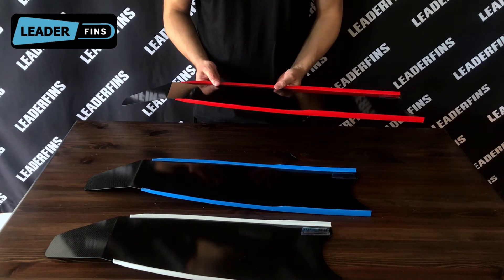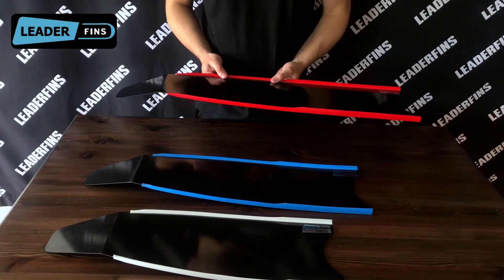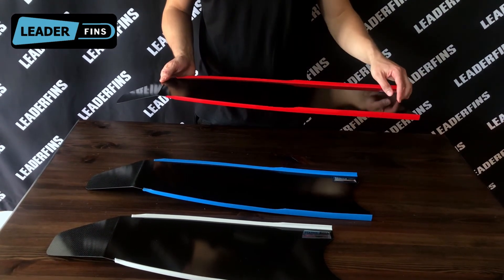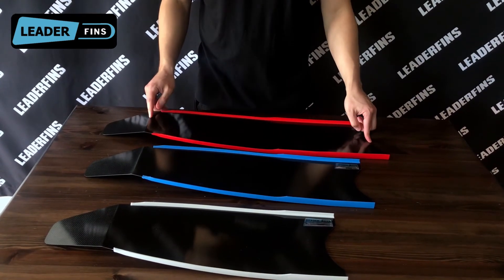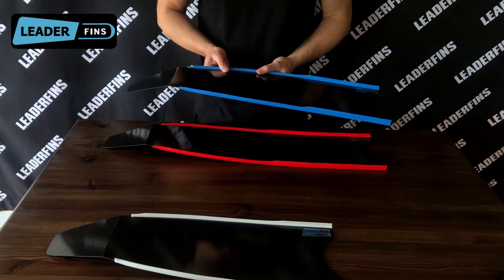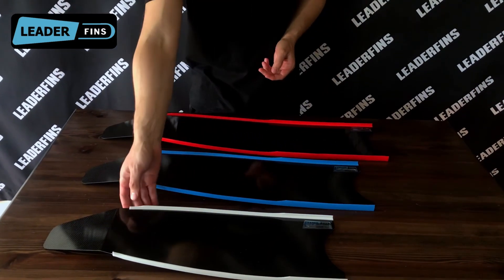Let me explain why by introducing a new term: kick transfer time — the time it takes to transfer the force from your kick from the beginning of the blade all the way to the blade tip. When you kick and apply force, the blade starts to bend at the beginning and this bend has to travel all the way to the tip to give you thrust and propel you forward. This distance is shorter for shorter blades, resulting in less kick transfer time. This makes shorter blades springy and more reactive — the blade tip starts working much sooner. It may seem like a small difference, but you'll definitely notice it in the water.